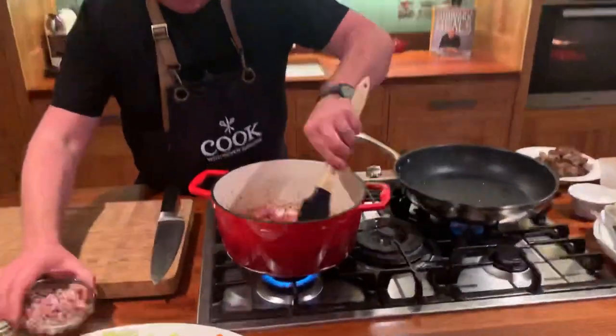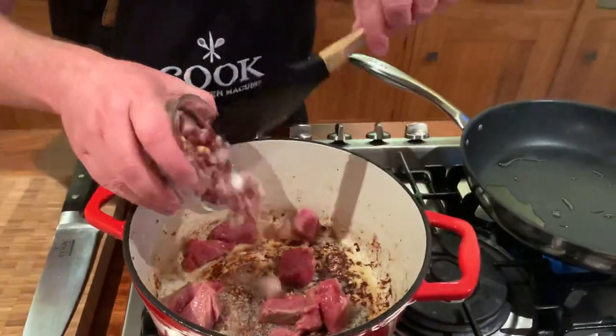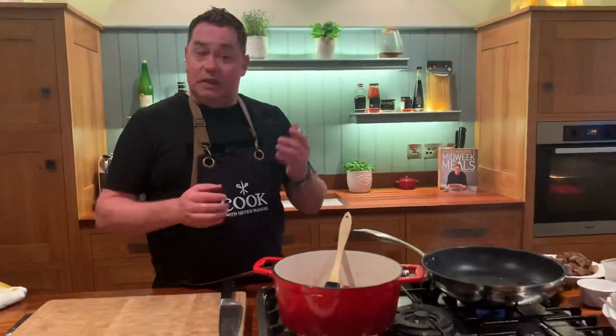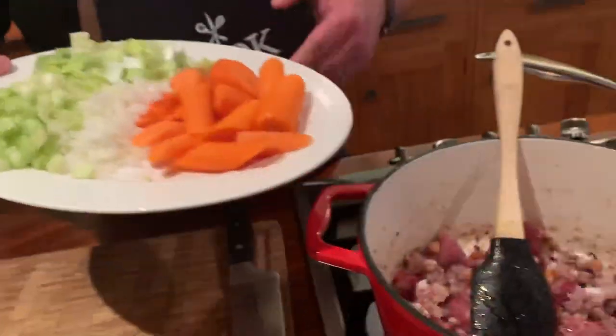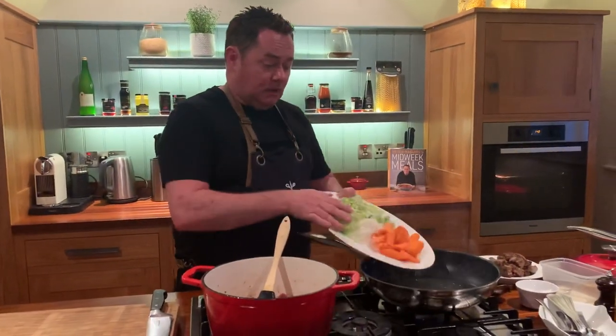That'll take just a minute or two. I'll put in the smoked bacon to start the cooking process. I've got about four or five streaky rashers, literally cut into little lardons. Lots of vegetables going in here: three large carrots, one onion, a couple of sticks of celery, and some leeks. I'm going to show you a quicker way using a nice big non-stick pan.